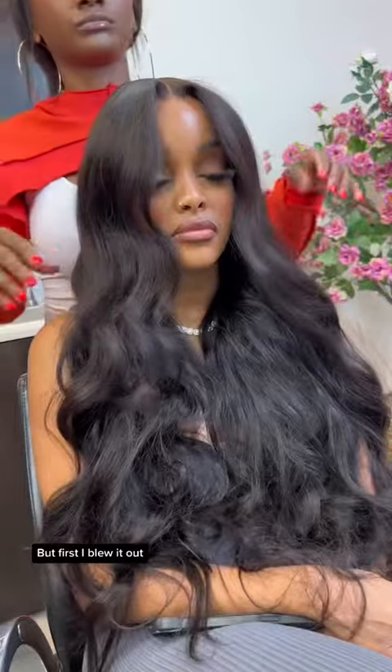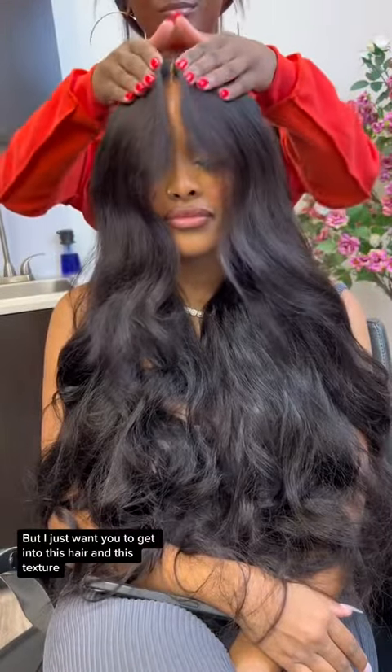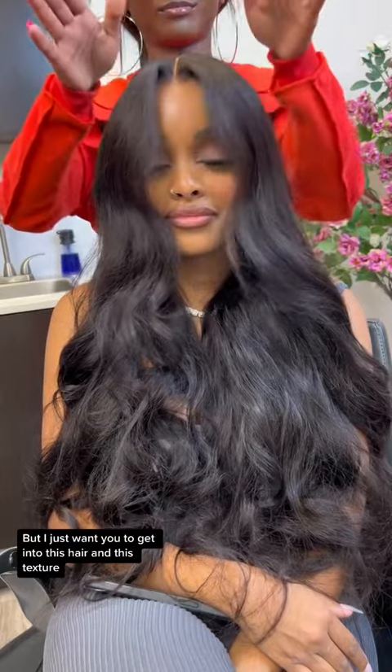Now I'm going to go ahead and add some pin curls to the hair, but first I blew it out. Cleo did fall asleep a little, but that's just because we work literally all day — we'll be here from the morning until like the afternoon. But I just want y'all to get into this hair and this texture. It's so pretty.